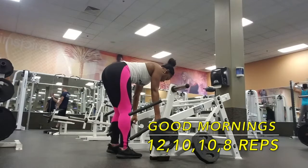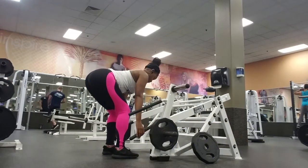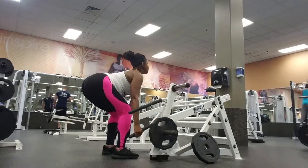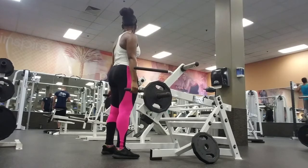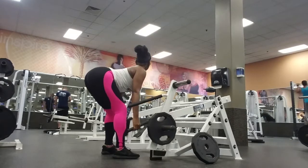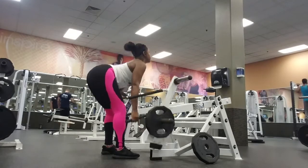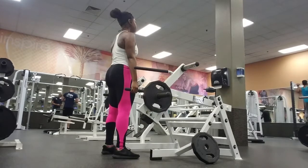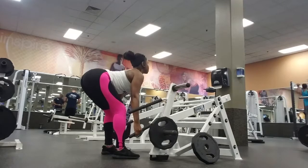Shout out to my favorite machine in the whole gym — the grounded squat machine! You can use this machine for any lower body workout, but right now we're going to be doing good mornings with it. Once again you can execute this with a barbell, but I don't use barbells for every exercise. With this movement, make sure when you come down you are pulling on those hamstrings and nothing less.